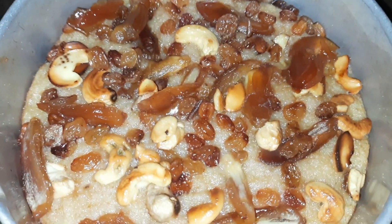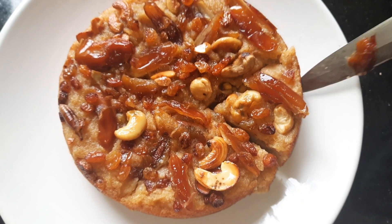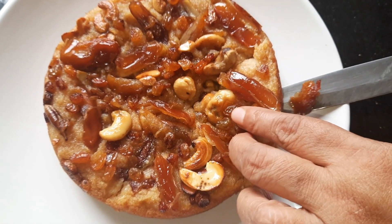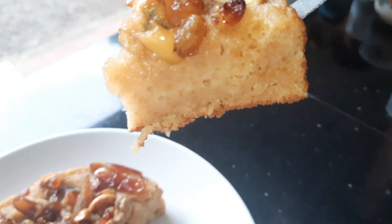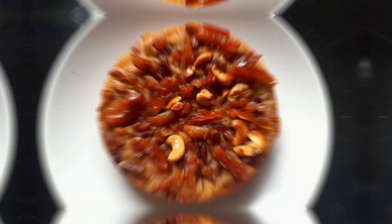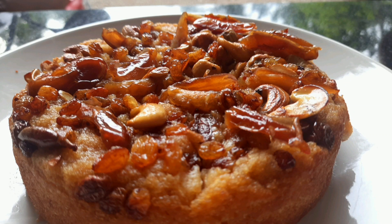We will bake for 25 minutes. We are ready for the bread. If you want to make this video, please comment and share it. Thank you.